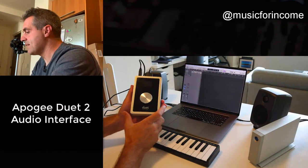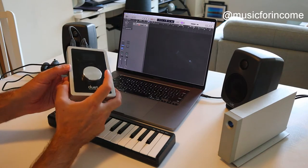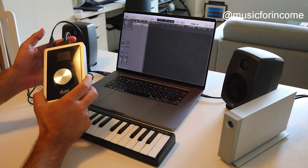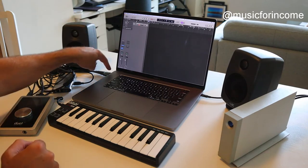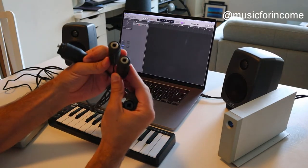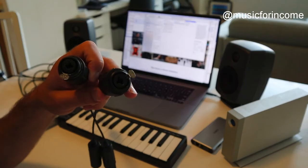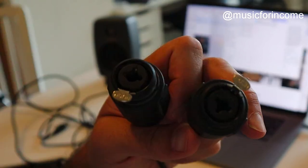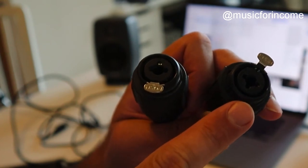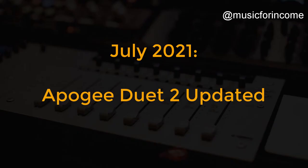The audio interface I use is the Duet by Apogee. This is a really cool little thing — I like the fact that it's low profile and slides into a bag really easily. You've got a USB in to the computer and breakout cables with two outputs you can run straight to your monitor speakers, and two combo inputs where you can put an XLR or a jack — so you could get an electro-acoustic guitar in there, a microphone for vocals, and record both at the same time.